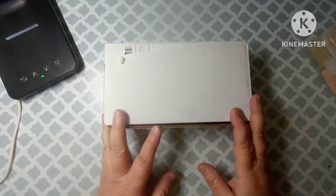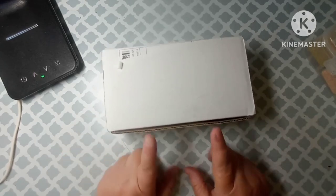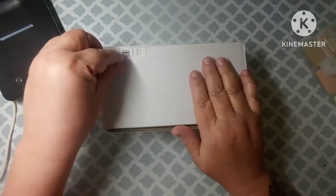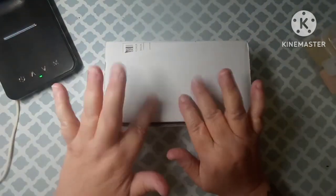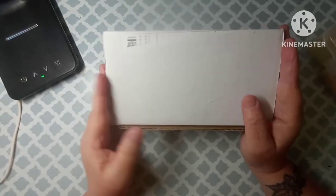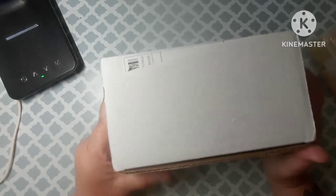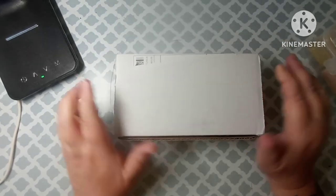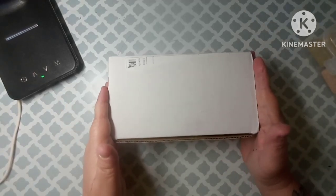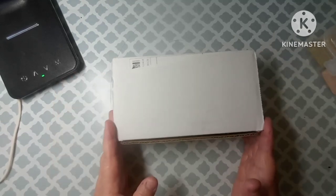Hey everybody, welcome back to my channel. This is Scarlett with Scarlett's Little Crafty Corner and today I have got an unboxing for you. I've already took off all the address information, but this comes to me from Anita's Dream Creation and she is on Etsy. I will leave the link to her shop in my description box. She is a fellow Kentuckian and I was excited to see that.